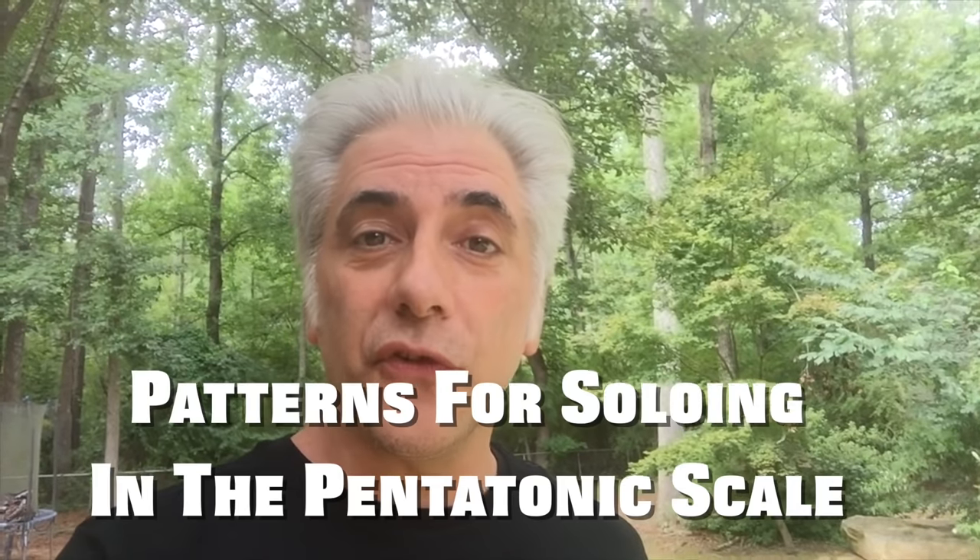You know, you can get on here and look at a million videos about how to play pentatonic scales. In today's episode we're going to learn patterns for soloing in the pentatonic scale, next on Everything Music.